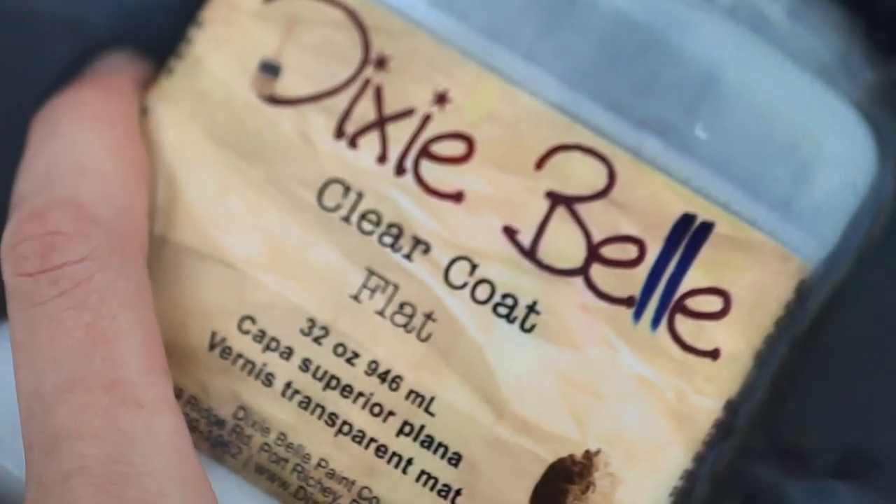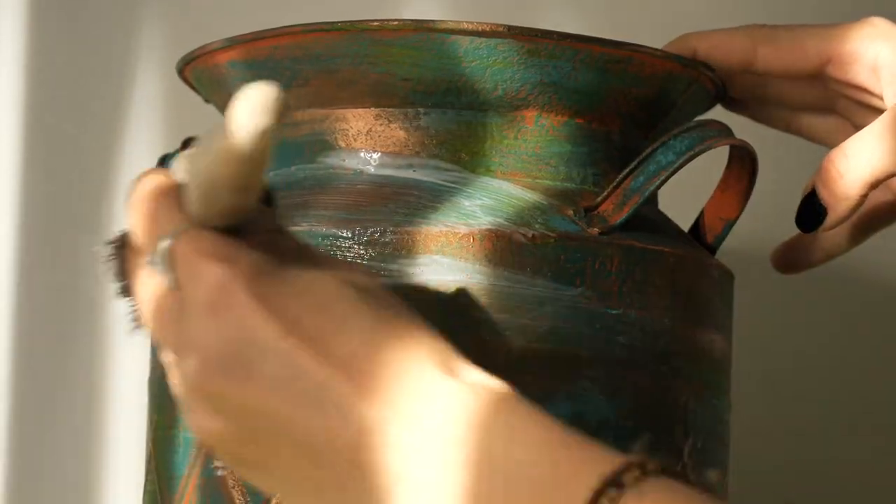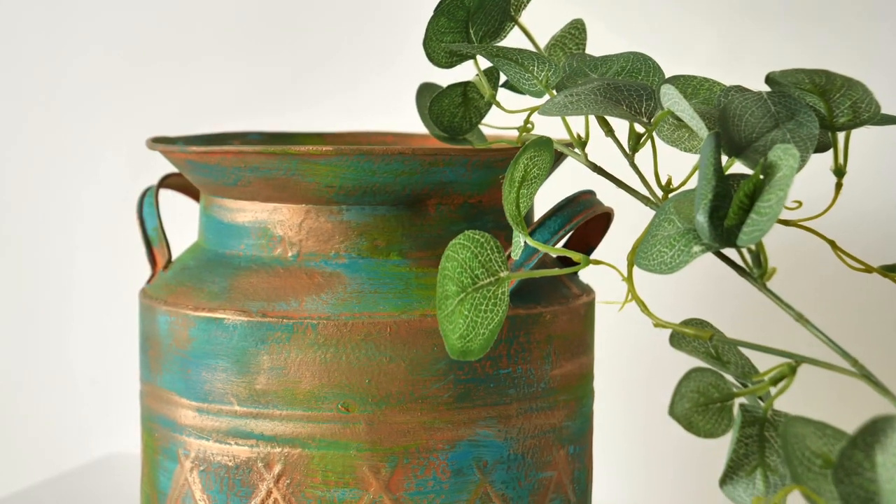In a few hours I buffed off all the excess wax, and then I sealed it with three layers of flat clear coat. And this is the final result!